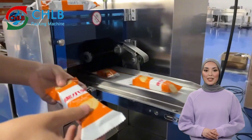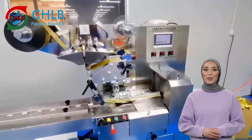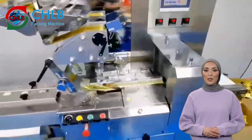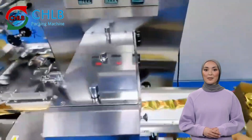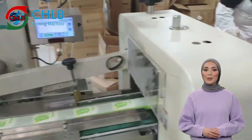Next, the biscuit comes to the packing material area. The measured cookies are transported to the packing material supply area where the packing material is precisely cut and shaped. In this section, the biscuits will be automatically dispensed into the packaging pouches.